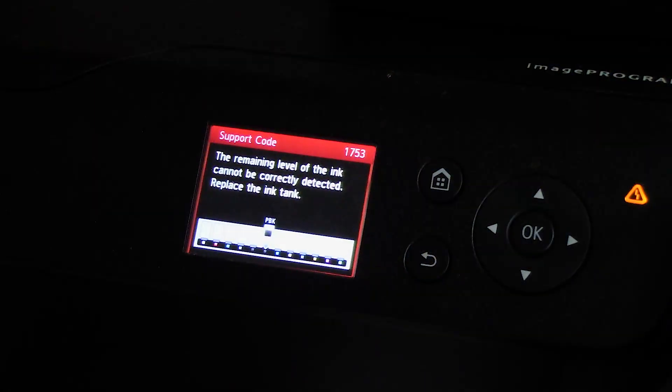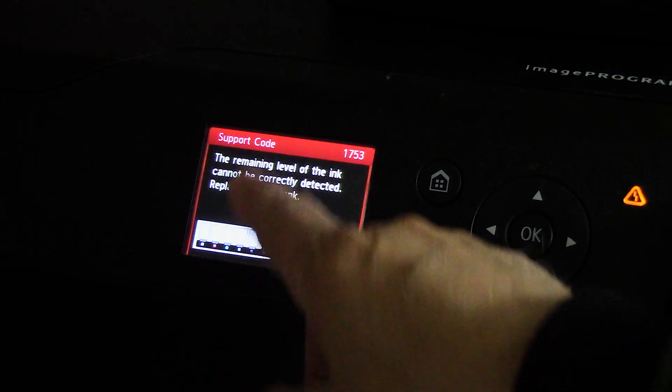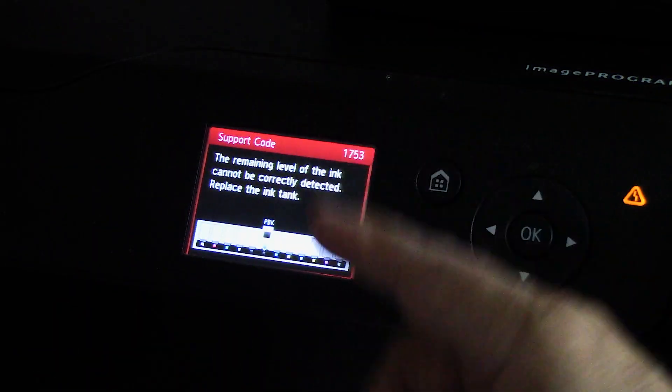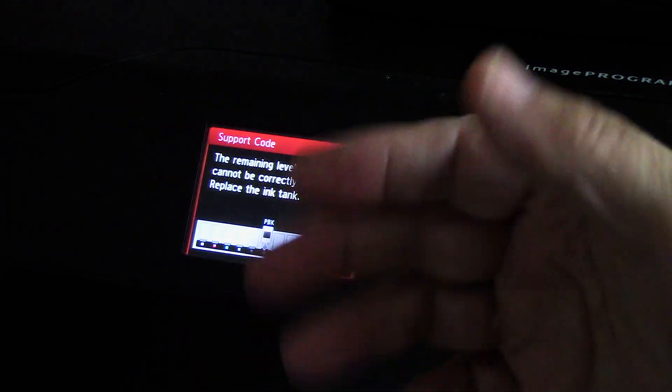We're going to go ahead and do that because I know very well that I have a lot of ink in my cartridges, and I also have the ink level sensor system installed. Let's bring the camera over here and show you the procedure to do the final disabling of the chip. The PBK, or photo black, has a problem — the remaining level of the ink cannot be correctly detected; replace the ink tank. This is what you will see after a while of printing, whether you've refilled your cartridge after it went empty or refilled it while it was low.